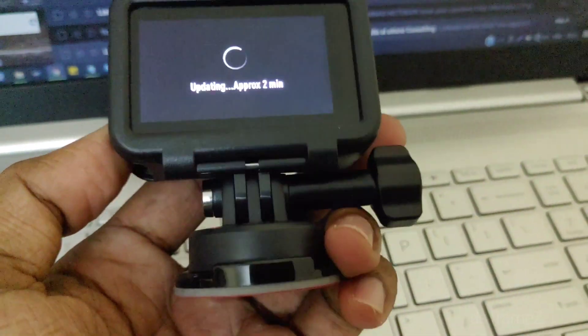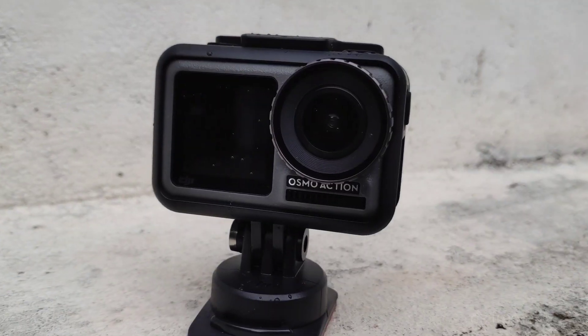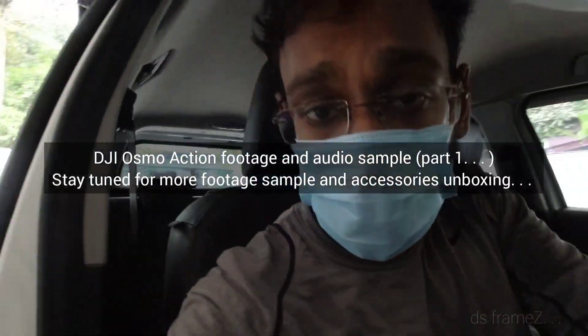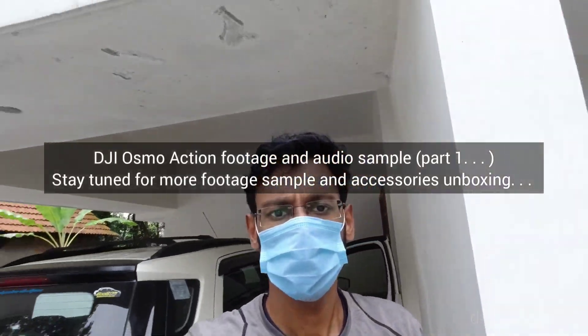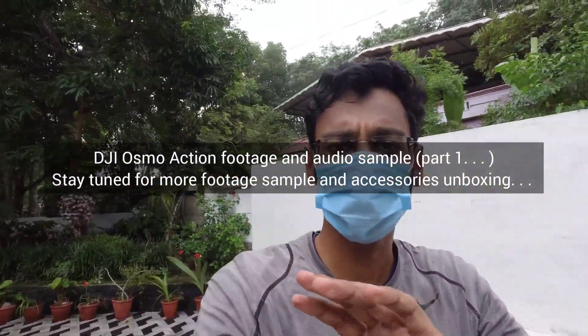Let's see — there is a firmware update available. We are going to apply the camera update. I am just handheld, using my hand to hold the device.